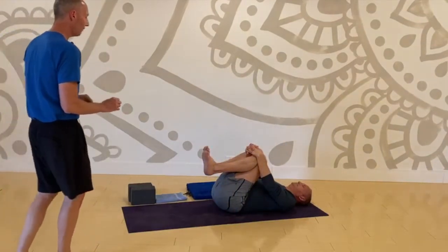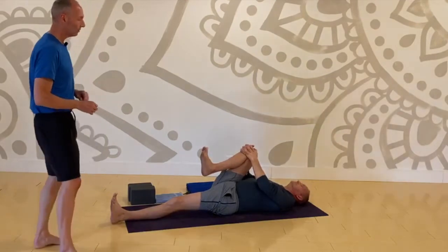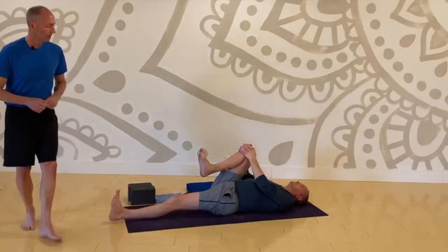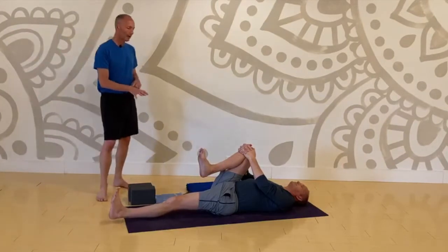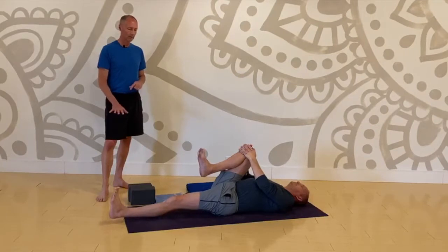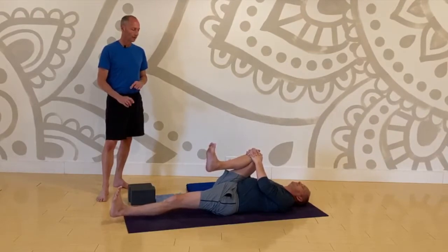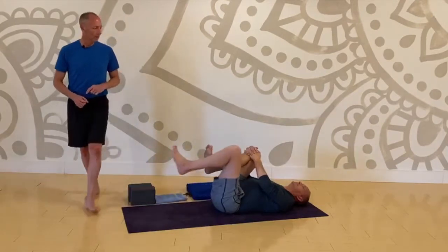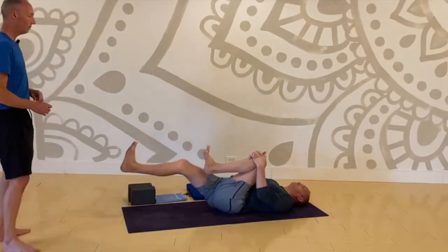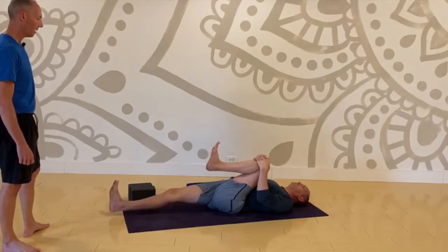Take your left foot straight out ahead toward the back end of your mat and let your leg rest. Keep your right knee hugged in. If you want to create a little extra work, keep your low back grounded, low belly engaged, and bring your left heel slightly off the floor — let it hover. Keep that knee hugged in. Now bring the left knee up to your chest, then send your right leg out. Right leg hover and ground your low back.